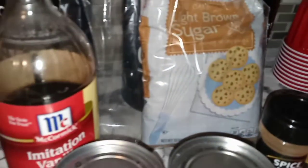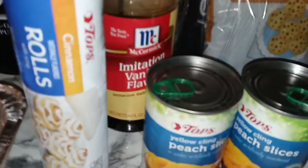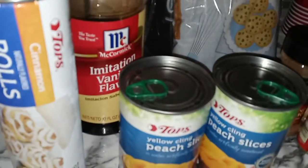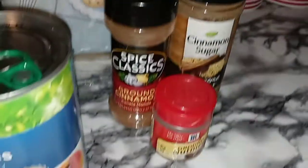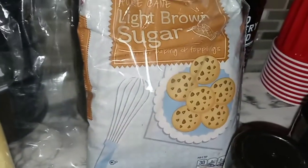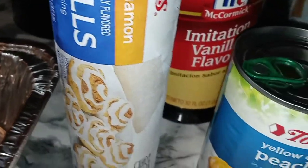Here is all the ingredients that you will need. Not a lot of ingredients to this quick and simple treat. I have my sliced peaches, some butter, ground cinnamon, nutmeg, cinnamon sugar, brown sugar, vanilla, and store-bought cinnamon rolls. And of course, a pan to bake everything in.